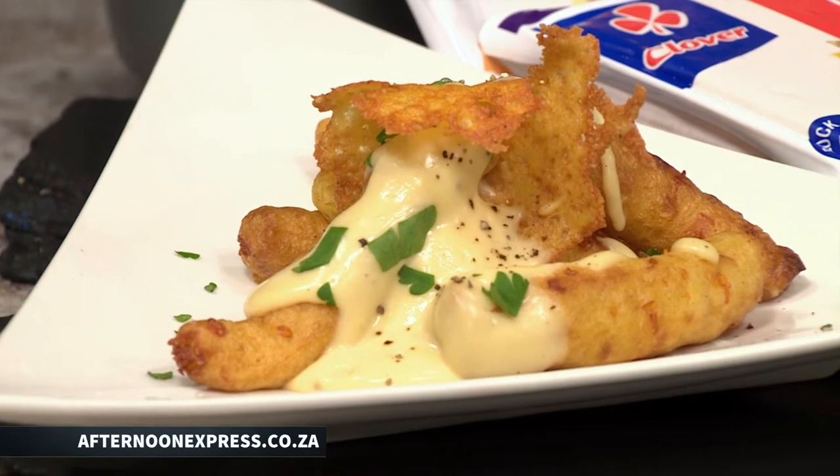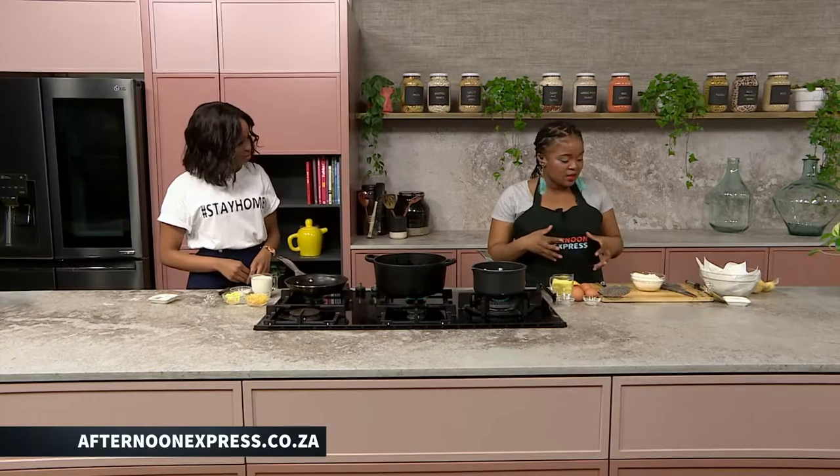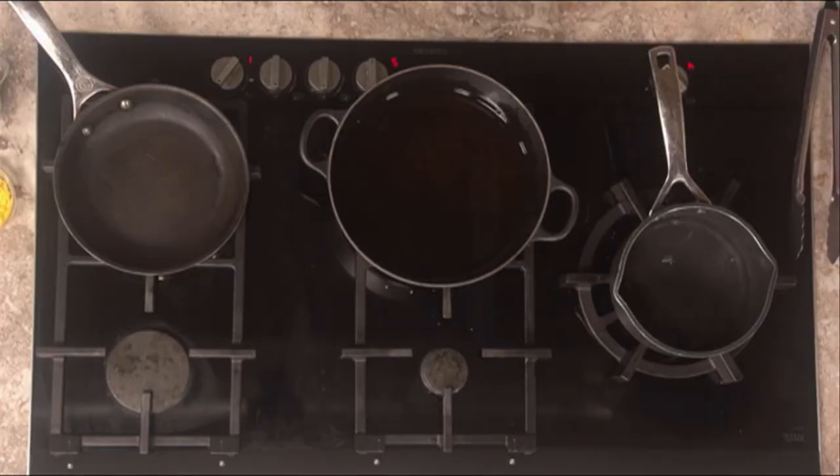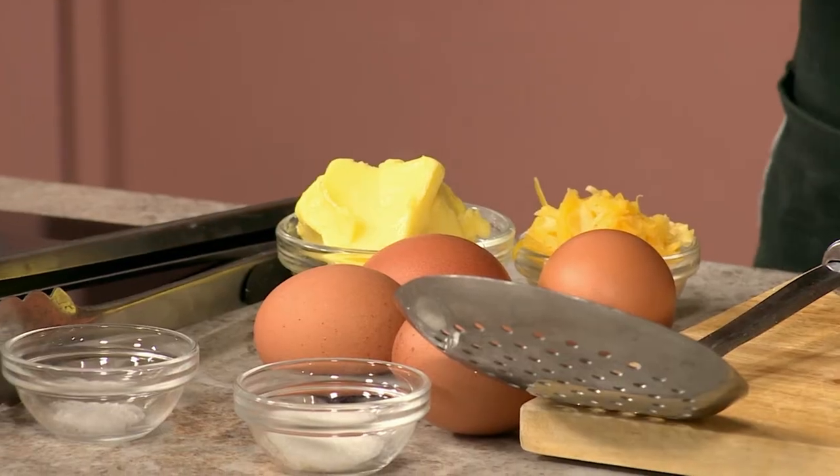To get started with our recipe today, we're making nice delicious churros with a bit of cheese in them. To make the churros we need to start with the choux pastry, and a basic choux pastry has these ingredients. We've got some water — you can change the water for milk, it's completely up to you. Get our water heated up in our saucepan and then I've got some butter that's going to be melted into the liquid as well. Then we're going to go in with our salt, sugar, and then the flour.